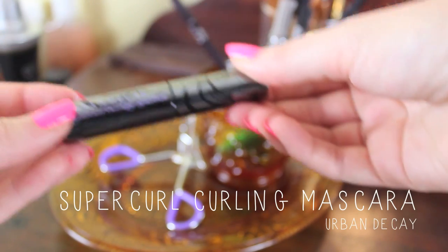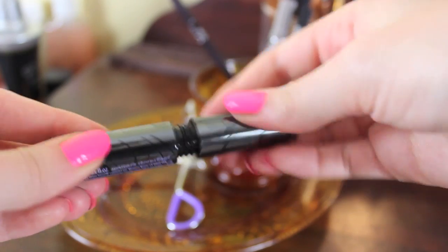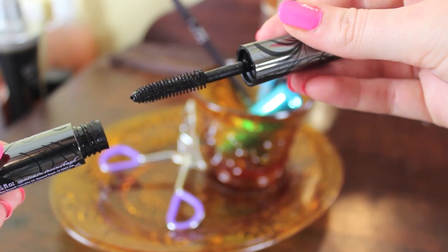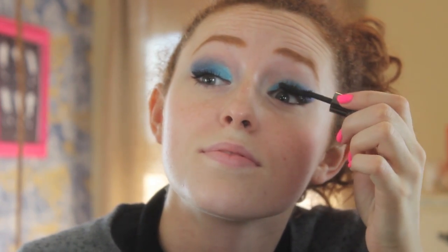Then I grabbed this Urban Decay Super Curl Lash Mascara, which I think is awesome — I've been loving it lately, wearing it about every day. It has a pretty cool brush and it's just great at lengthening and defining, and I am all about that length. I've been putting it on my top and bottom lashes, applying a couple of coats to the top lashes. For the bottom, I like to concentrate the most mascara on the outer corner and then apply just a little bit to the inside lashes.